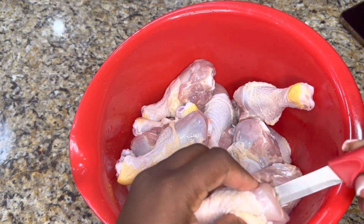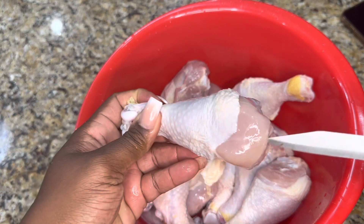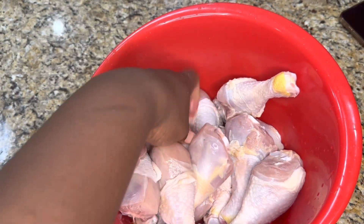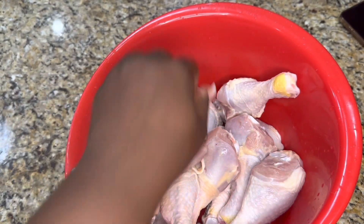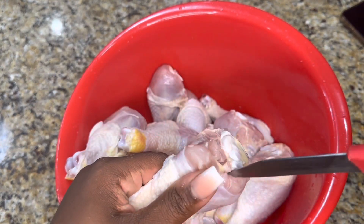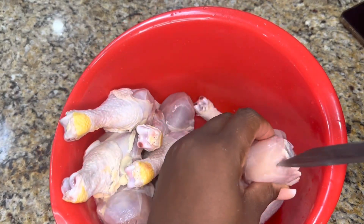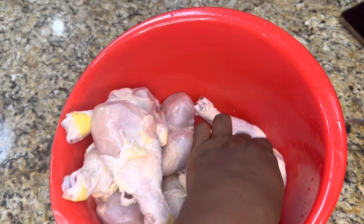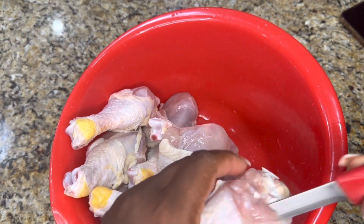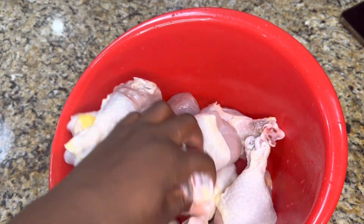To help with the chicken legs in the frying process, I always like to put a little pocket or a knife slit right around the thickest part of the chicken leg, which is usually at the top or at the joint where it joins with the chicken thigh. This is a step you can do by choice, especially if you have really large chicken legs. This technique ensures the meat is evenly cooked and that we are getting that flavor all the way to the bone.